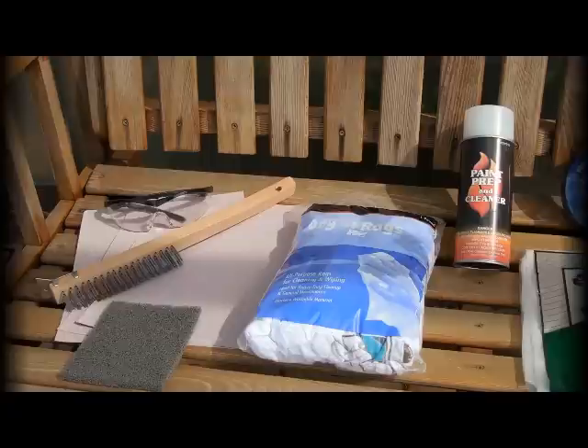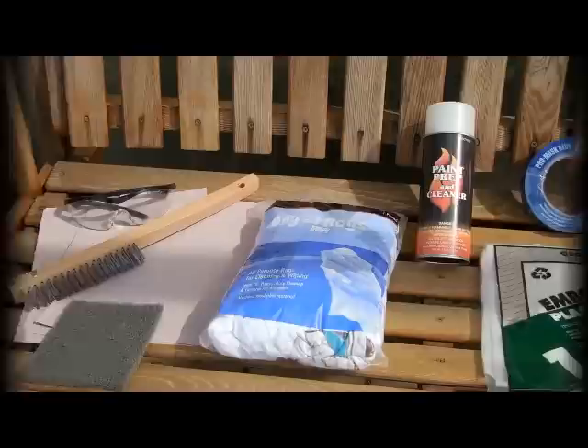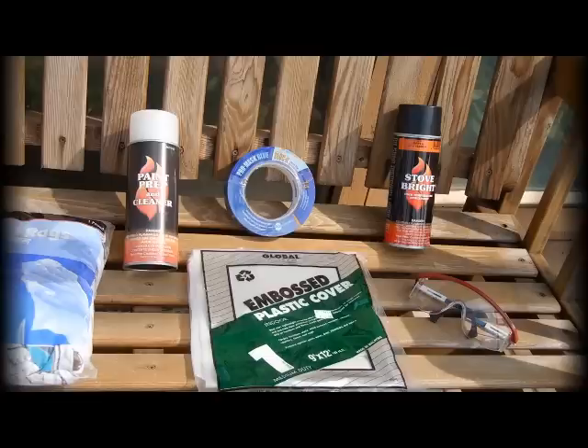We gathered our materials in preparation for the project. We have things to use to prep the surface, including sandpaper, wire brush, and a coarse plastic pad. We also have white rags to wipe off, and the Stove Bright Paint Prep to prepare the surface and have it nice and clean, ready for the paint. We'll also have some drop cloths to tape off areas we don't want to get paint on, then paint with the Stove Bright High Temperature Copper Color.